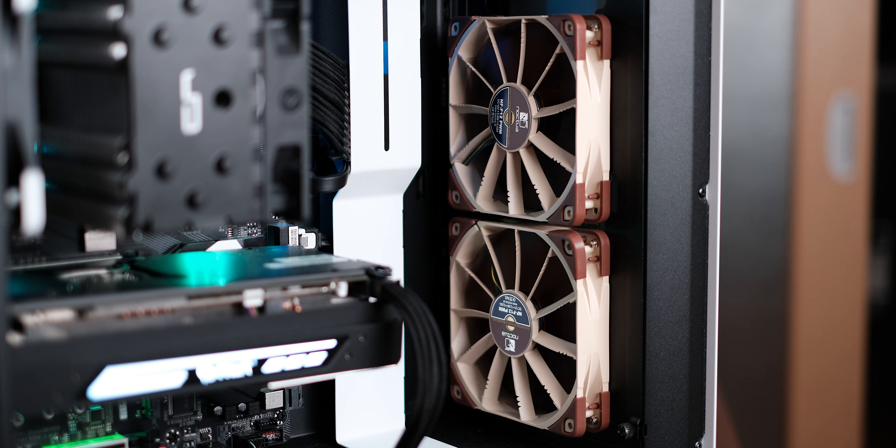Now if there's one thing that everyone knows about Noctua products, aside from the fact that they perform exceptionally well, is the fact that they're all kind of a prosthetic limb brown. Now I personally don't mind the poo brown color scheme - I actually think it works very well with white cases for some reason - but it's something that many people disagree with me on. So it's taken the collaboration with a scrappy little Canadian tech YouTube channel for Noctua to turn their mind around and make an all-black stealth version of two of their coolers.